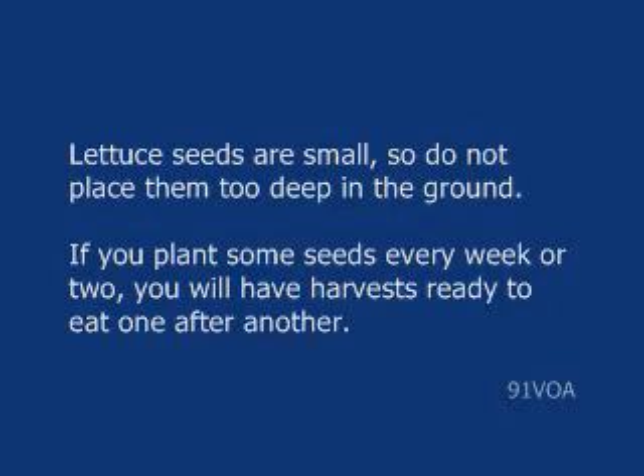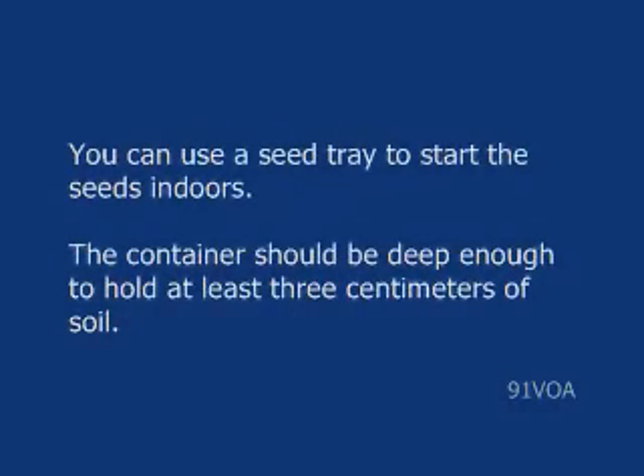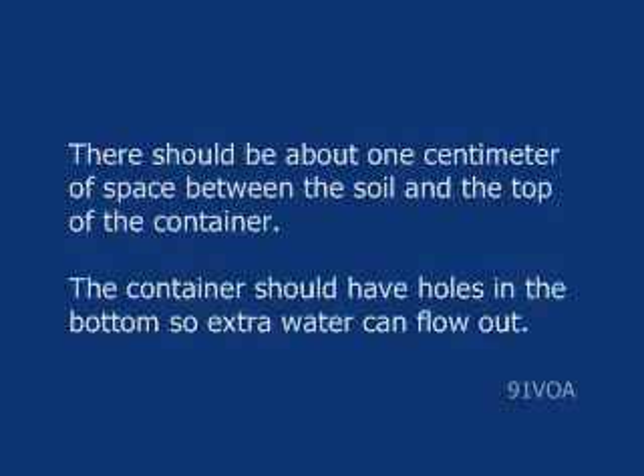If you plant some seeds every week or two, you will have harvests ready to eat one after another. You can use a seed tray to start the seeds indoors. The container should be deep enough to hold at least three centimeters of soil. There should be about one centimeter of space between the soil and the top of the container. The container should have holes in the bottom so extra water can flow out.